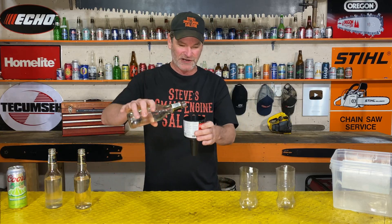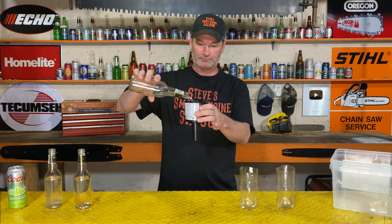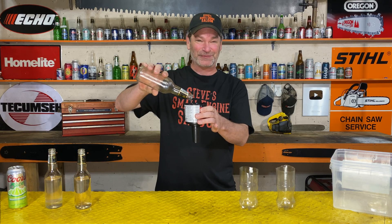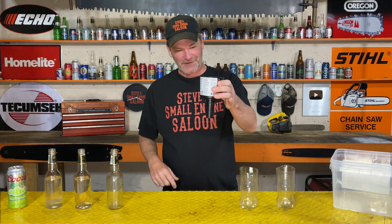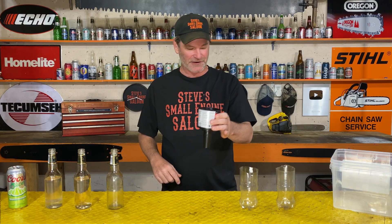I've been playing with this for two days and it still amazes me. There's the water — it's almost full — and there's not one drop of water coming out of the funnel.